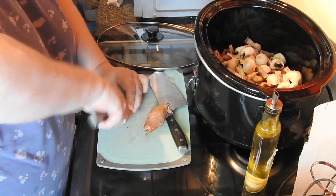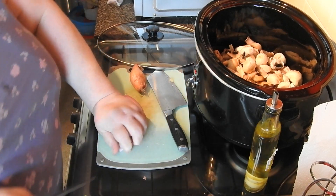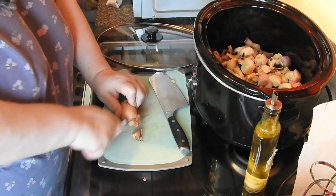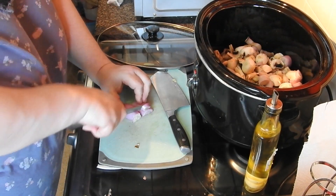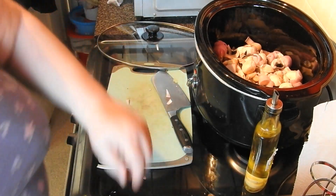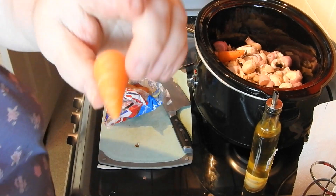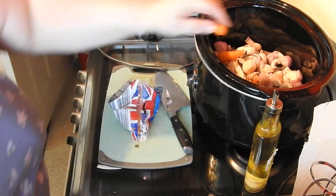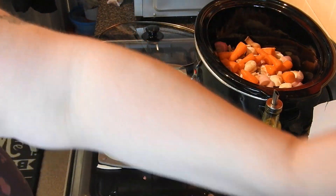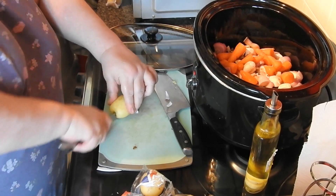These are two shallots — I would use probably half an onion if you're going to use a full size onion. I've got some chantenay carrots left from Sunday, so I threw them in. Then I've got some baby potatoes — I did put too many potatoes in this, so just be aware of how many you're throwing in.